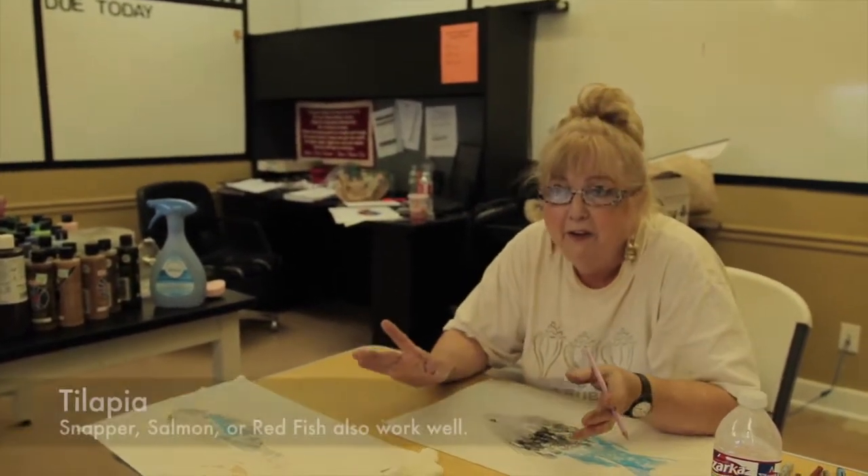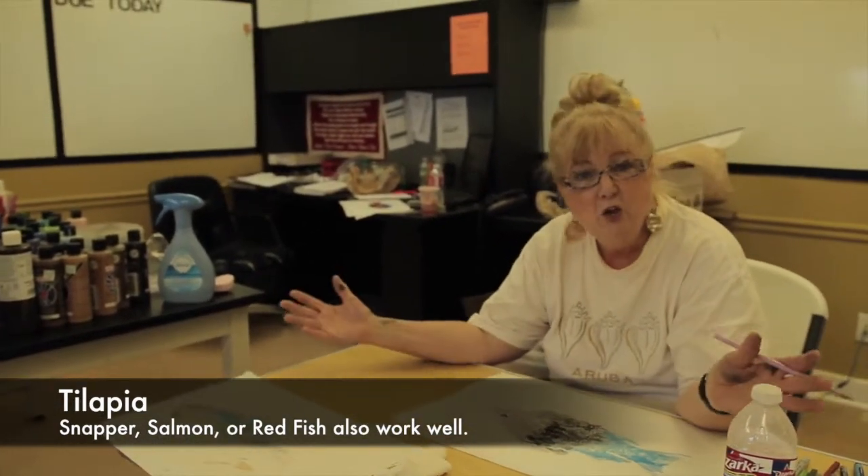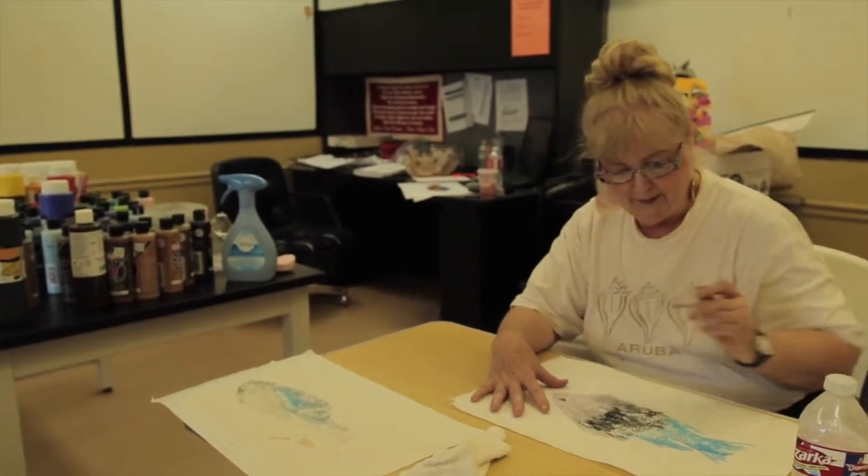How big can the prints be? Well, if you wanted to do a shark — a six-foot shark — you could. The question is, can you find a piece of paper big enough? That's where the cost comes in. I just went to my little fish market and got common tilapia — they were only like $2.99 a pound. So if you wanted to do a huge fish, that's going to be a problem for most people unless you have a sports fisherman in your family.